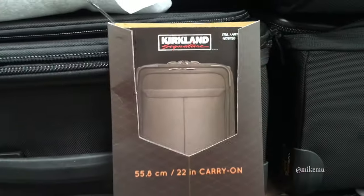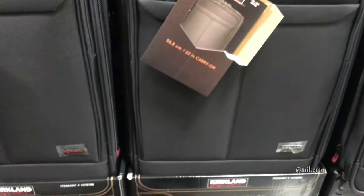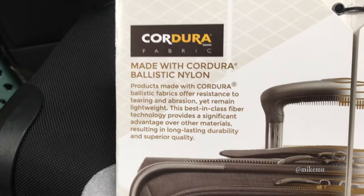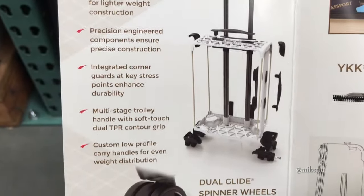Check out the dimensions right here. It weighs about 7.9 pounds, and that's probably the only major issue that I have with it after seeing it in person. I've tried their other spinners before — I had their hybrid one — and this one is more in line with the current one that I have. I like the soft side for many different reasons.